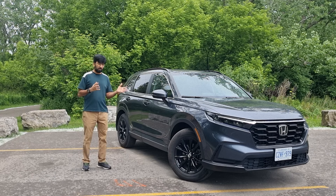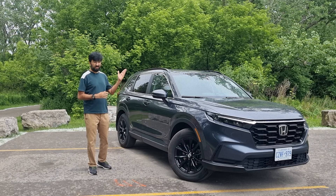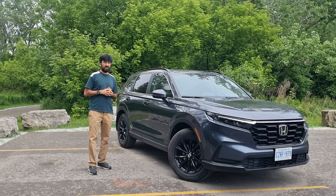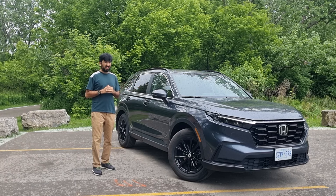Hello everyone and welcome to a sharp, modern, spacious and comfortable compact SUV — the 2024 Honda CRV. But in a crowded compact SUV segment, does this thing still stand out? In today's video we're going to be finding out everything in detail about this CRV.